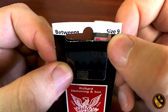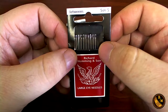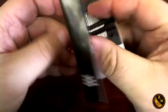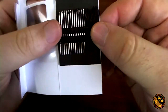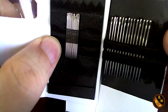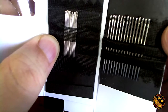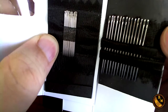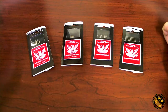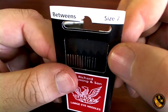Depending on your hand size, a larger needle might be better for bigger hands — otherwise you tend to drop the needle more often. The next needle I use is a size 5, which is a very large needle commonly used for basting. As you can see next to the size 9, the size 5 is quite large. This allows you to make large, fast basting stitches, going through both layers of fabric in large leaps rather than small jumps.